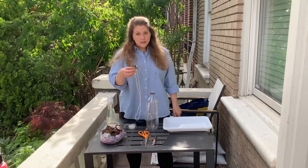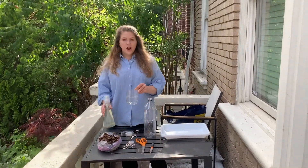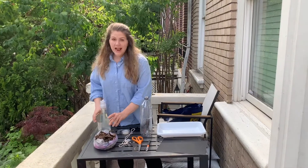You'll also need a hand lens or magnifying glass, some water with a few drops of dish soap in it, and some leaf litter.